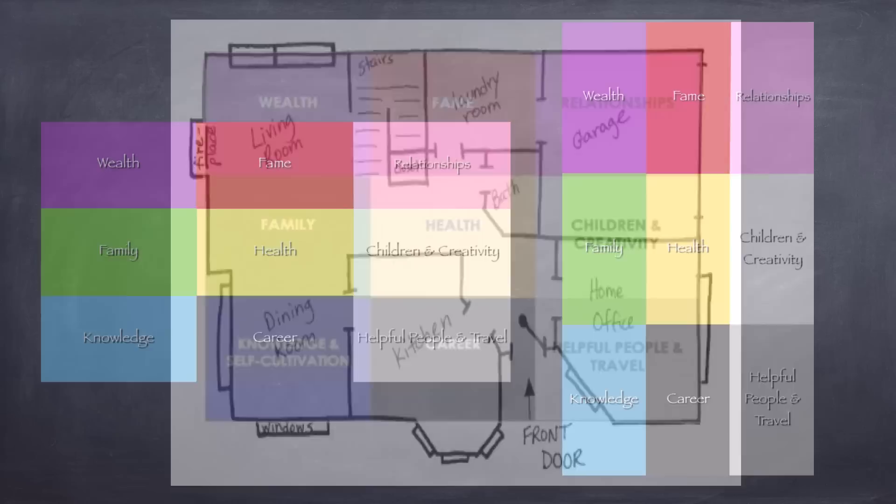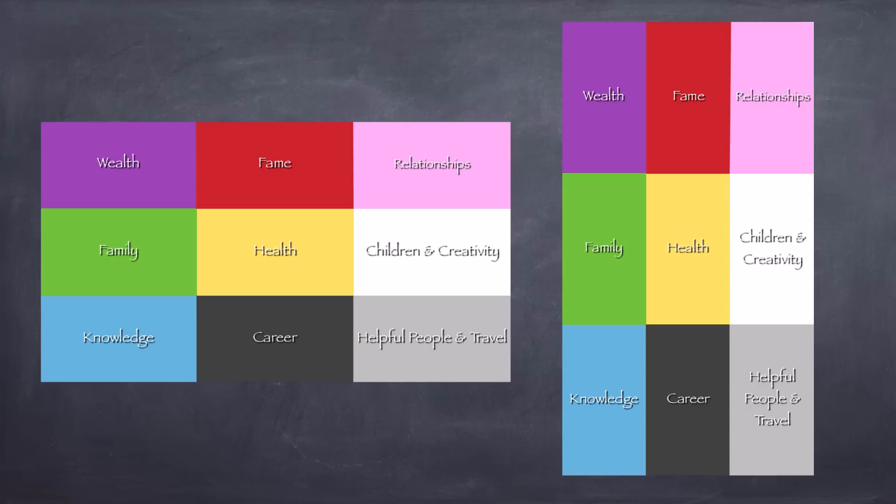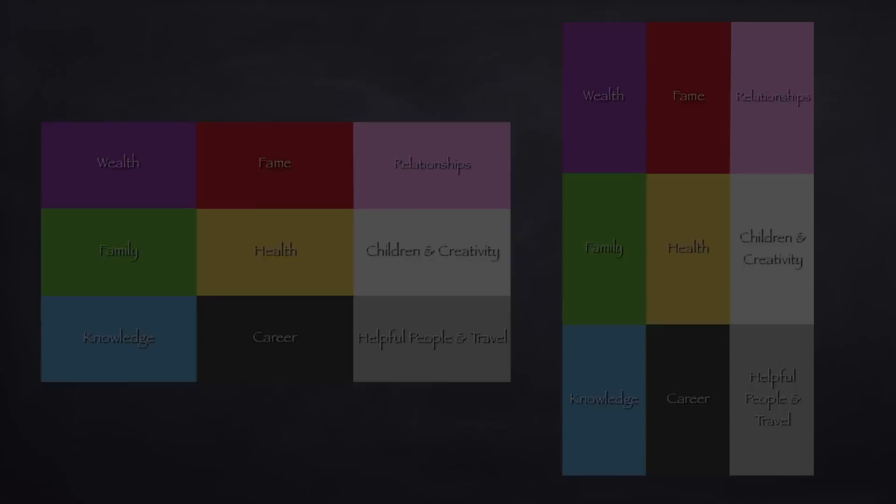However, many people do not have a perfectly square home. If your home is long and rectangular in either direction, you would just stretch out the Bagua Map areas into nine equal rectangles like this. Of course, many houses aren't always a complete square or rectangle shape either.